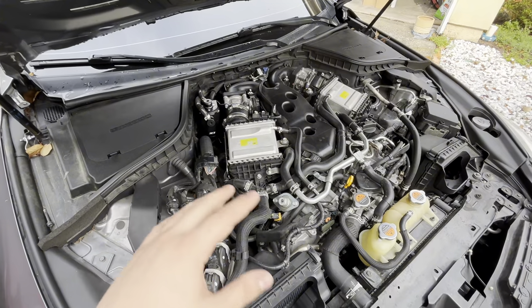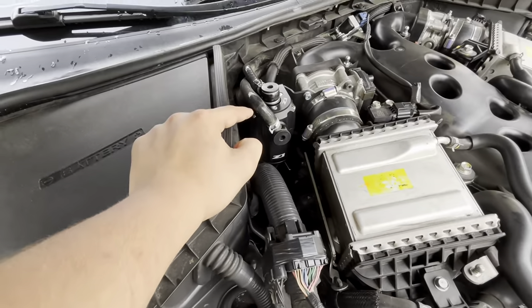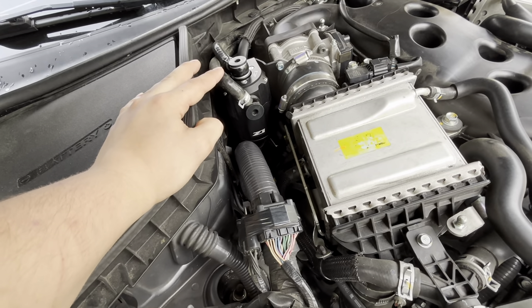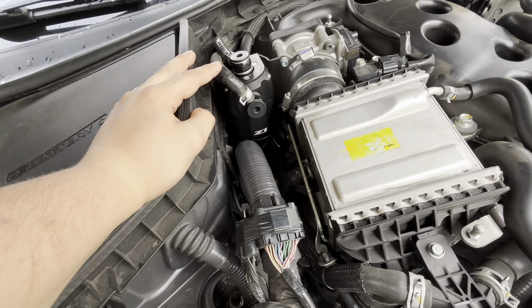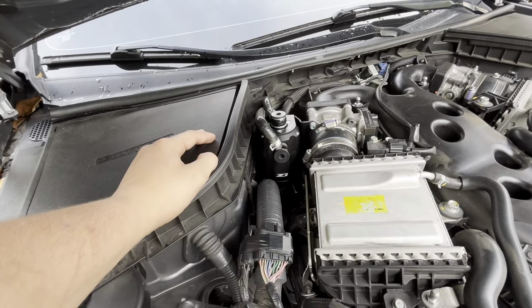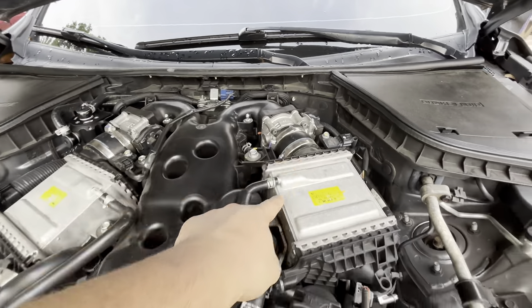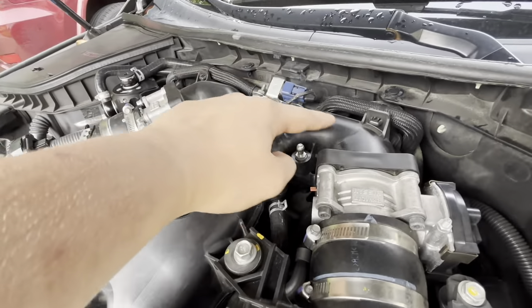I forgot to mention — once the oil change is completed and we've fully drained the oil, I'm going to check the catch can I installed about three weeks ago. We're going to take it off to see how it looks and if it's filled with oil, and just see how much it actually caught. The install wasn't too hard — you've got two hoses that route behind the motor.